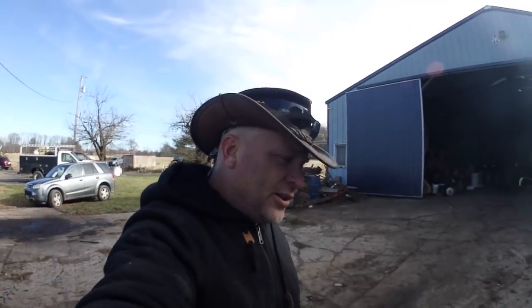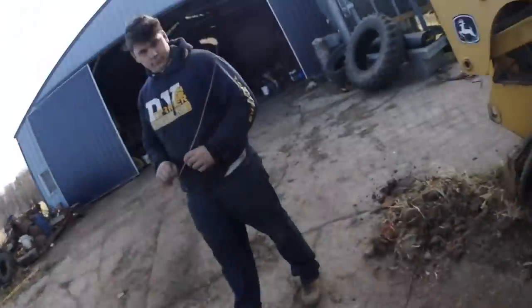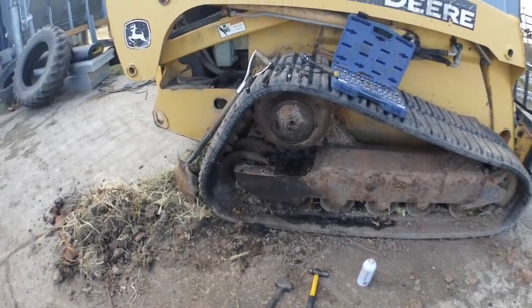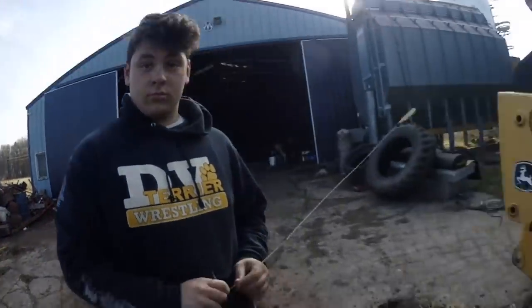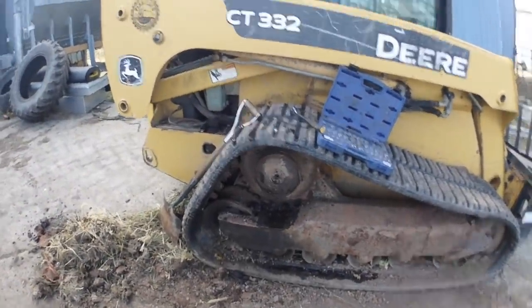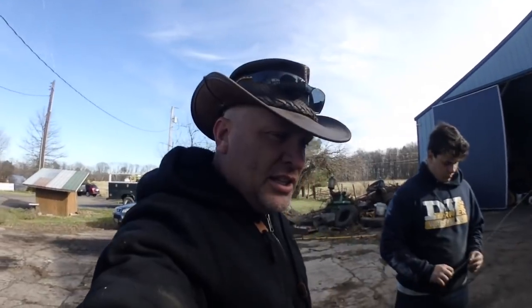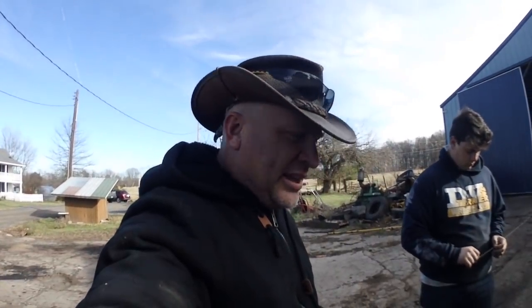I think these hubs are too far gone. I'm just going to have the boys pull them off of there. This one we've got — this 7530 — I've got a part that needs to go on it for the heater. I'll show you what that is. I have to go bail, so I'm bailing.